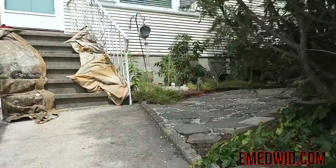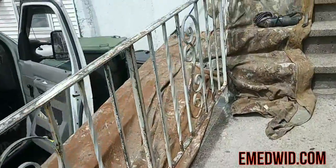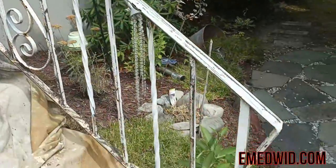All right, these railings are all sanded down and wire brushed. Next we're going to prime them, and afterwards we're going to put the finish coat on there.